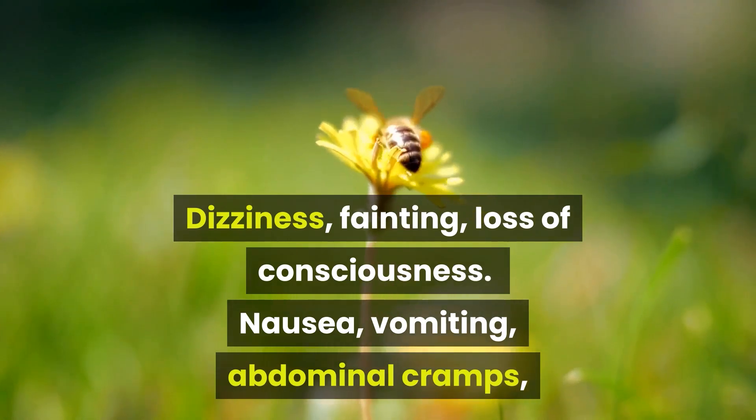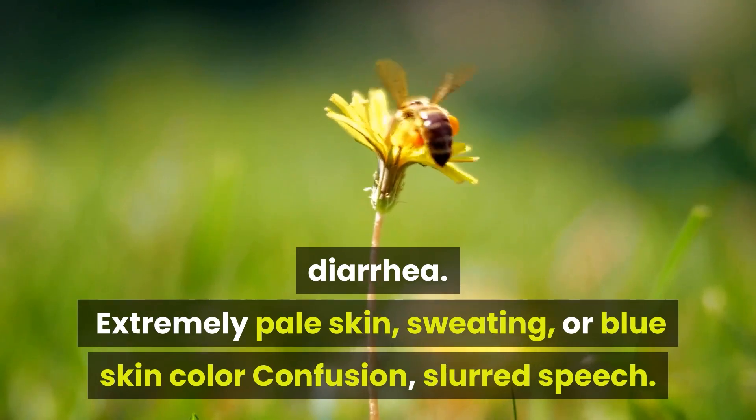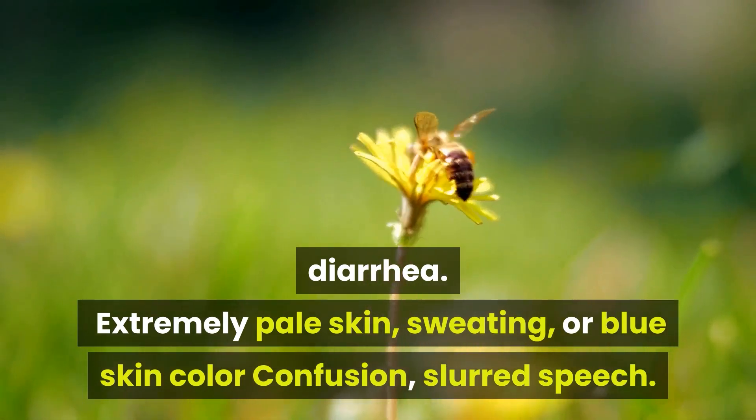Additional signs of anaphylactic shock include nausea, vomiting, abdominal cramps, and diarrhea. Also watch for extremely pale skin, sweating, blue skin color, confusion, or slurred speech. Any of these symptoms require an immediate call to 911.